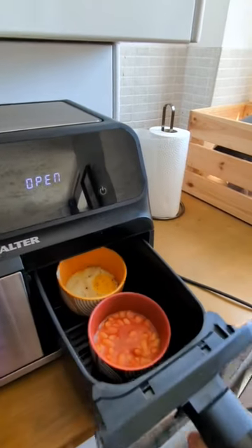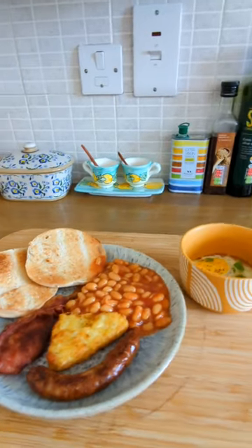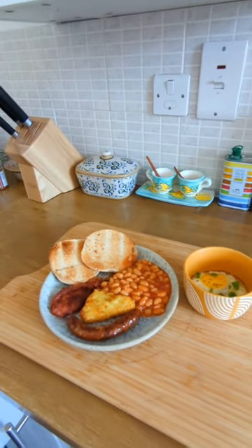And there we go — a full breakfast cooked in just 15 minutes using a dual drawer air fryer. Let us know what your favourite air fryer recipes are in the comments below.